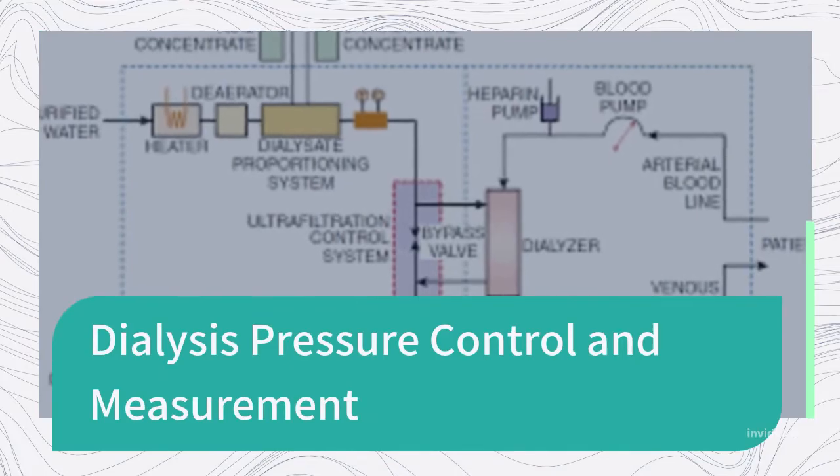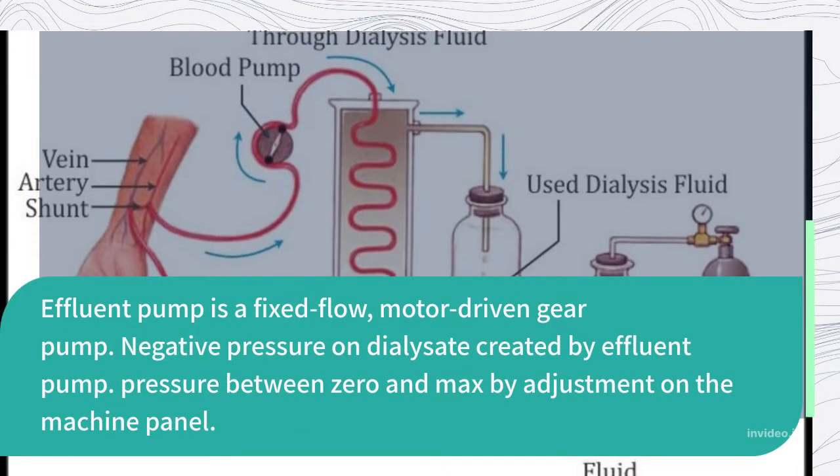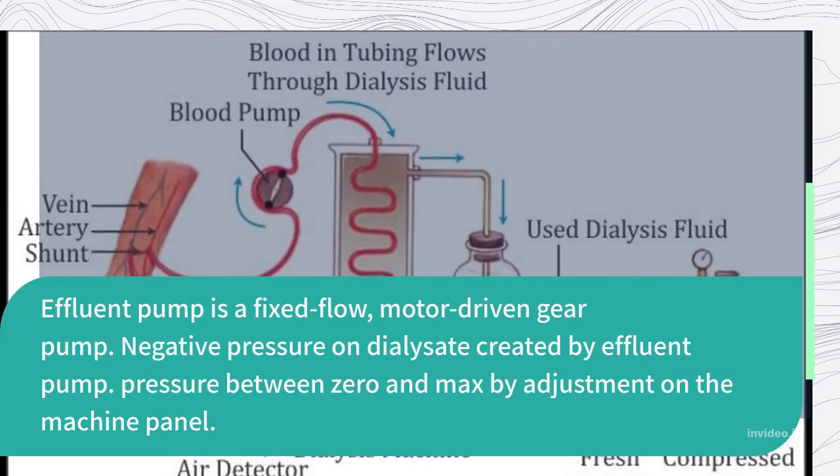Dialysis pressure control and measurement: The effluent pump is a fixed-flow, motor-driven gear pump. Negative pressure on the dialysate is created by the effluent pump, with pressure ranging between zero and maximum, adjustable on the machine panel.